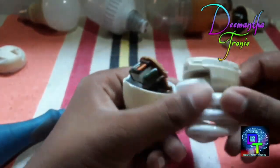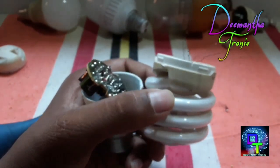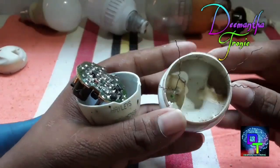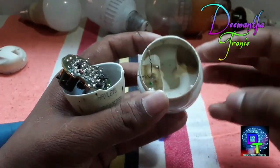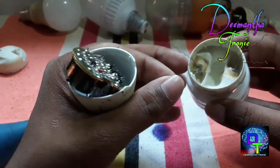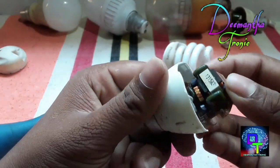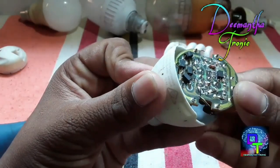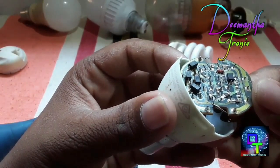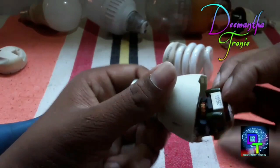I will show you how to use the tube. If you want to make the last step, you will need a new folder. You can use the last step, and you can also make the last step.